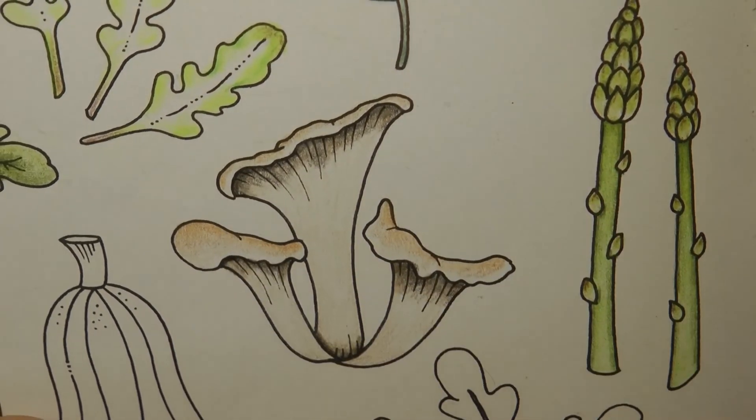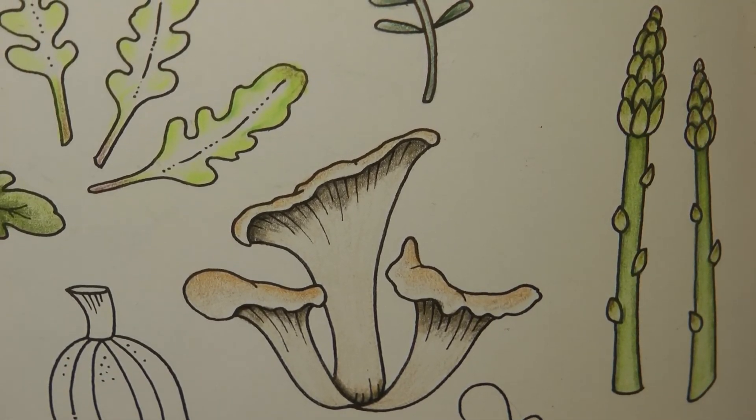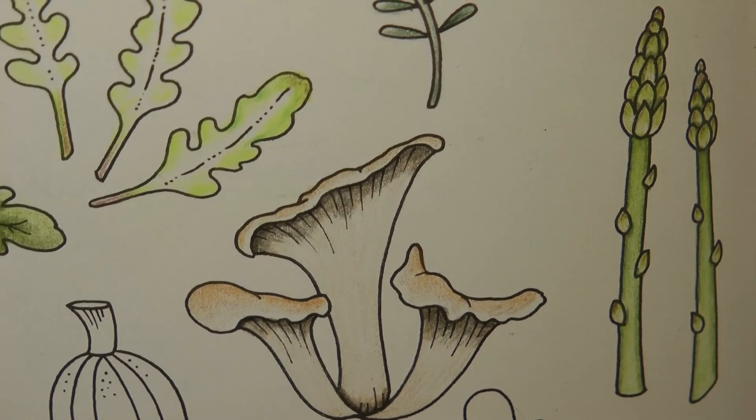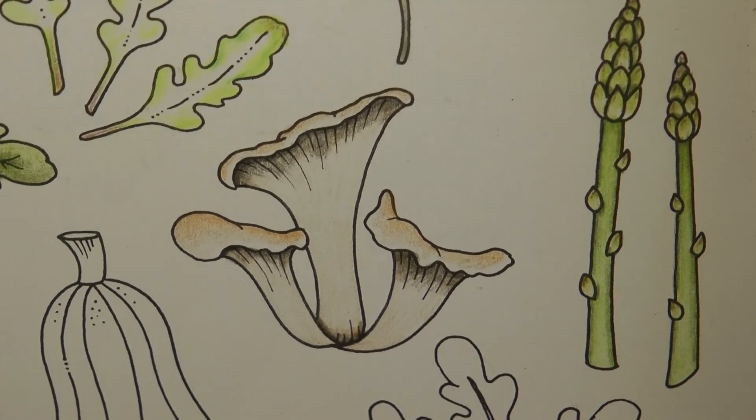Well, nearly there — there we go. That's our oyster mushrooms done. So it was quite quick and simple but I hope that was okay. I hope you enjoyed it. Thank you for watching and happy colouring.